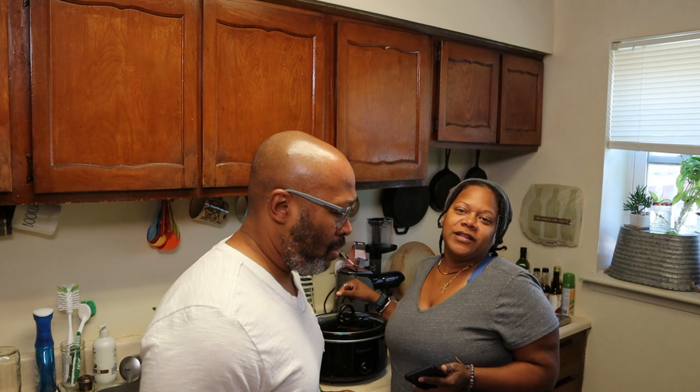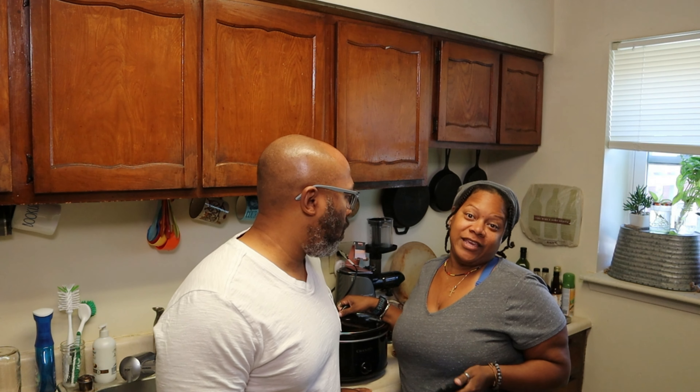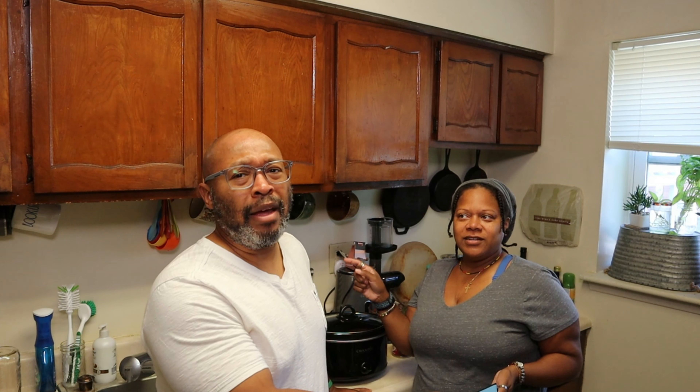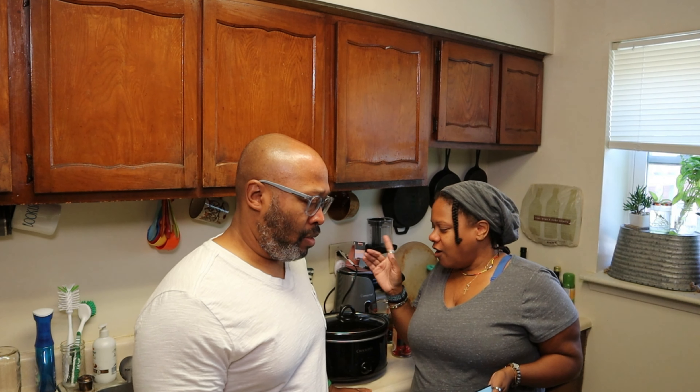Why do we have three crock pots? Because we live in Pennsylvania now, and in Pennsylvania, crock pots are king. I never owned a crock pot until we moved to Pennsylvania. And we got an Instapot, air fryer, all that stuff.